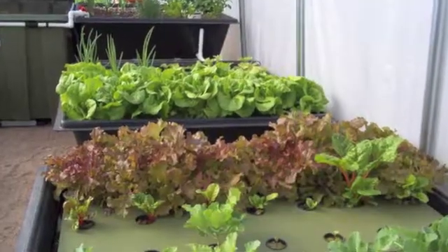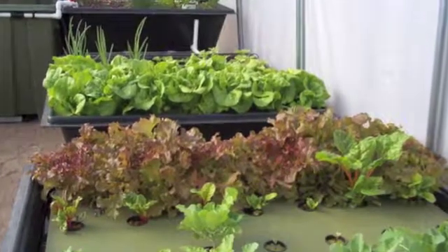Hello, I'm Chad Hudspeth, founder of EndlessFoodSystems.com. We manufacture ready-to-go and complete aquaponic kits.